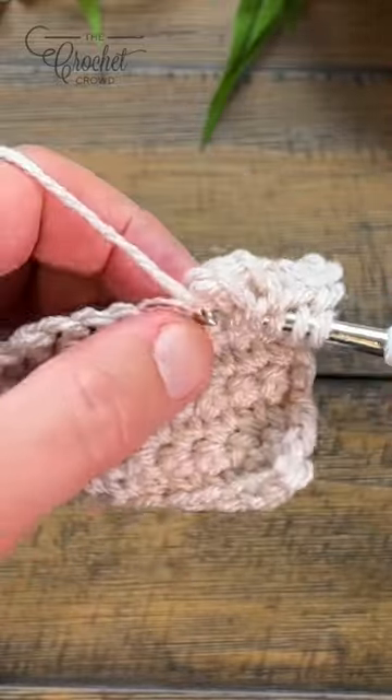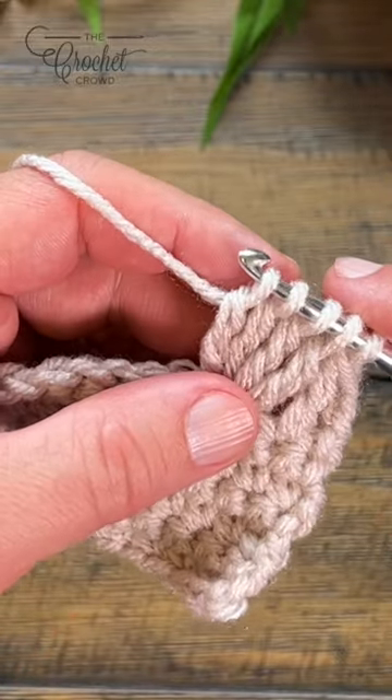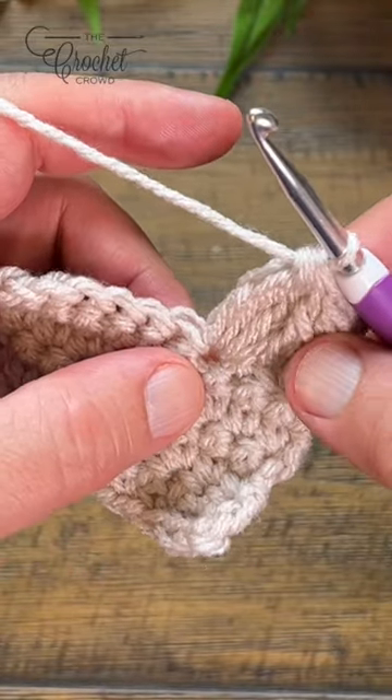You should see four trebles before you're done, with a total of five loops on the hook. Yarn over and pull through everything — and that's a four treble cluster.